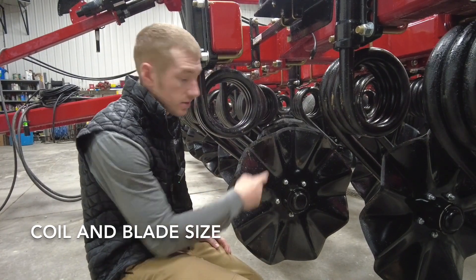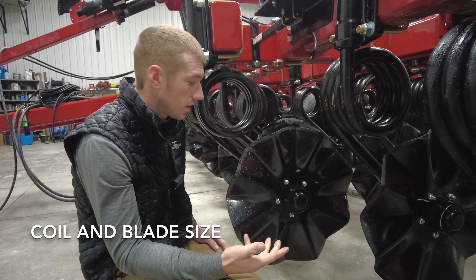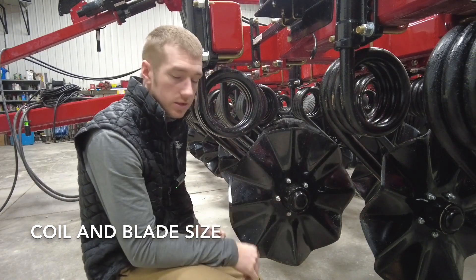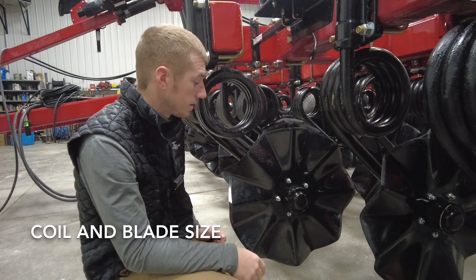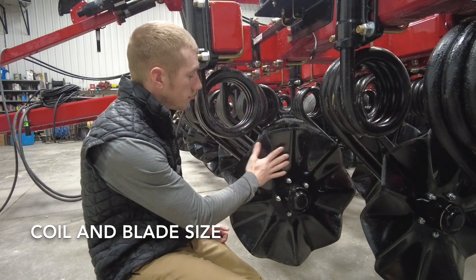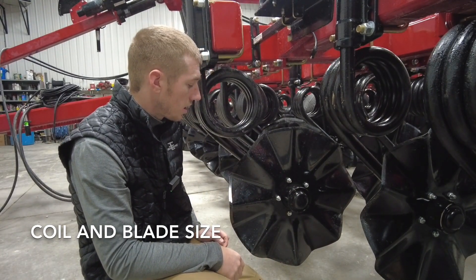The blade size on the 2200 is 22-inch versus a 20-inch blade on the 570, 1100, and 1200. Another difference is you've got a five-bolt hub and bearing assembly on the 2200 versus a four-bolt hub and bearing assembly on the 570, 1100, and 1200. So everything on the undercarriage — the blade, the coil, and the hub and bearing — all of the ground-engaging units are much stronger.